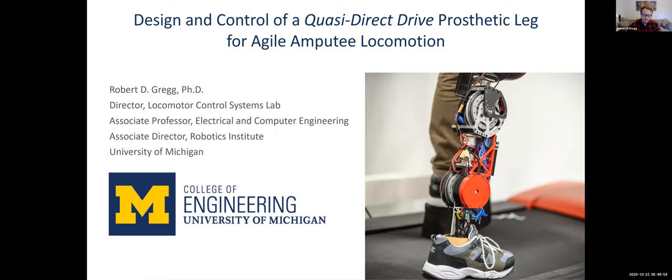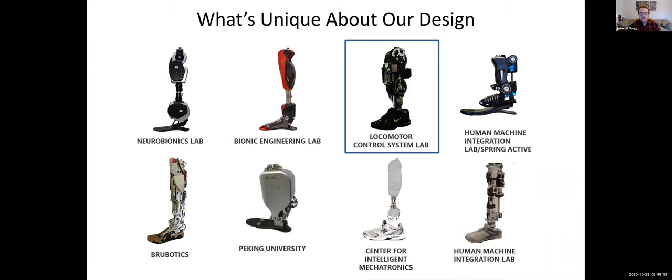First, I want to explain how our leg is different from the other legs you're going to hear about during the workshop. Our leg is designed to optimize back drivability. Typically, you think of an actuator as a motor driving a load, but with back drivability, you're also concerned about the load being able to drive the motor. This is important for things like gravity pulling the leg down during swing motion to allow free swinging behavior like a C-leg or a passive prosthetic leg might have, while also being able to provide large forces to propel the gait cycle during push-off. That is essentially the main distinction of our design — it's highly back drivable and can provide high torque as well.